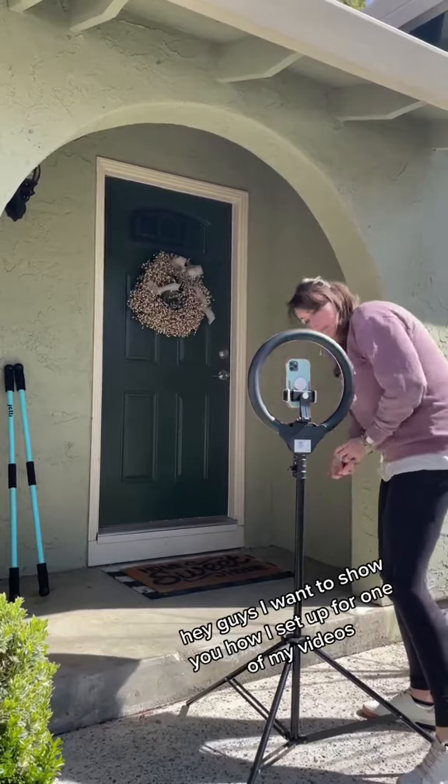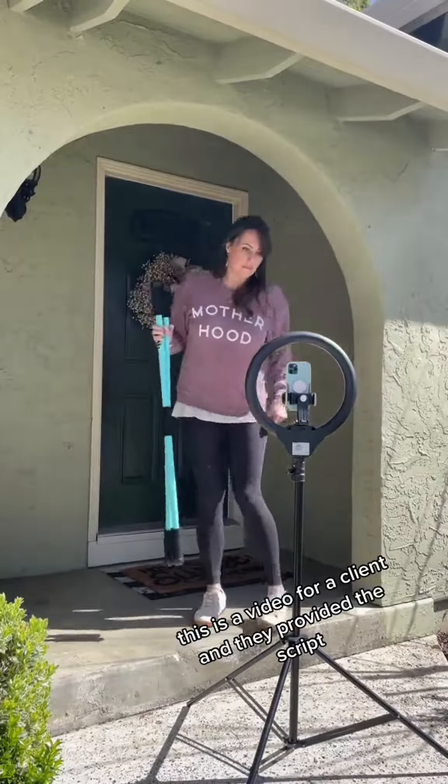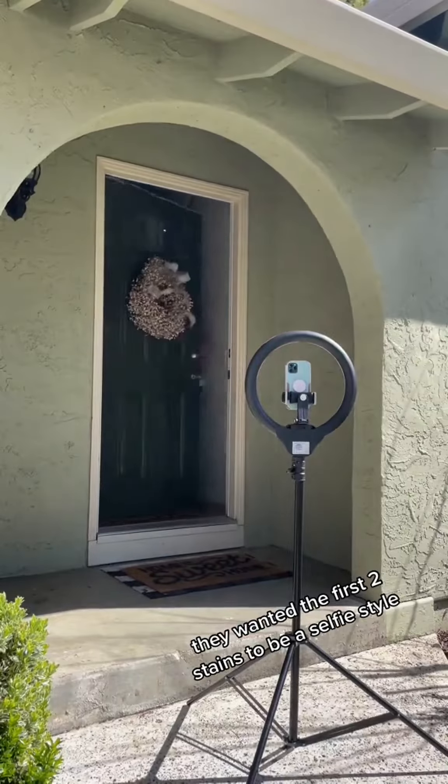Hey guys, I want to show you how I set up for one of my videos. This is a video for a client and they provided the script. They wanted the first two scenes to be a selfie style.